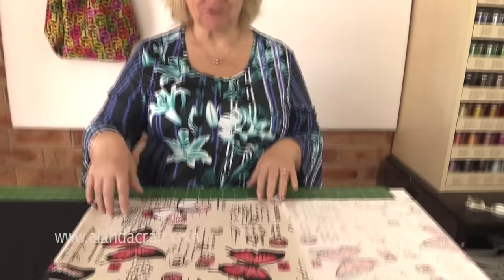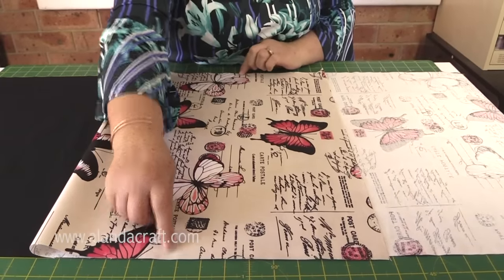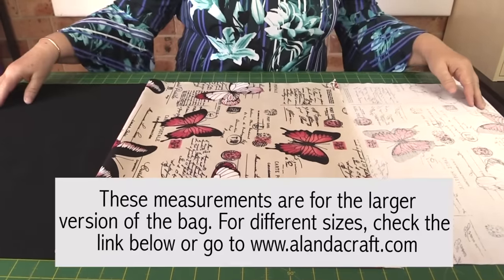What you need are two pieces of fabric that measure exactly the same. For the bag I'm going to make today, I've cut two pieces that measure 19 inches across and 56 inches in length.